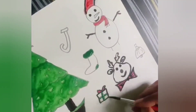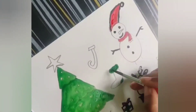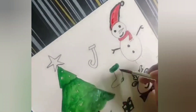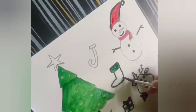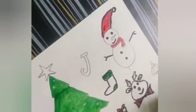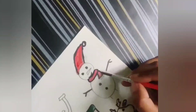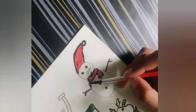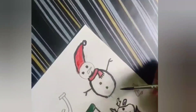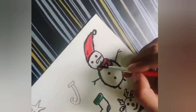Outlining the gift wrapper and the gift. And we are done with the gift. Let's start outlining the socks. Now let's outline the muffler for the snowman and complete the outline for the snowman. And draw the face and carrot nose.